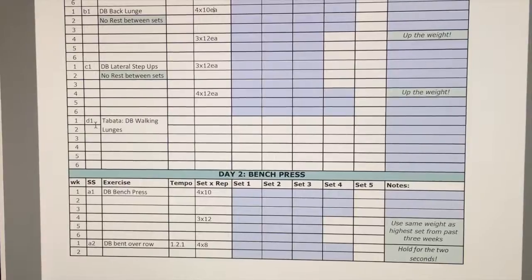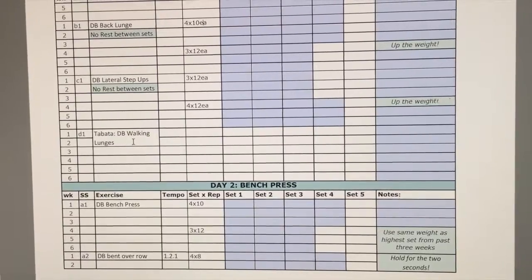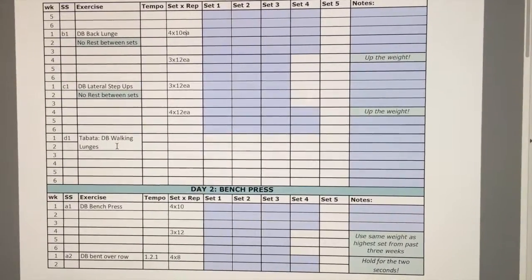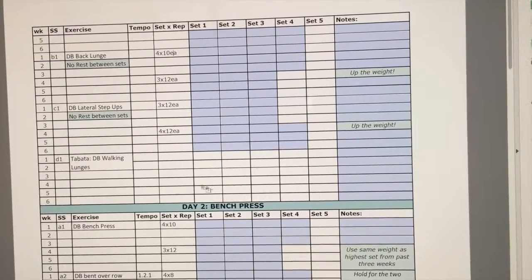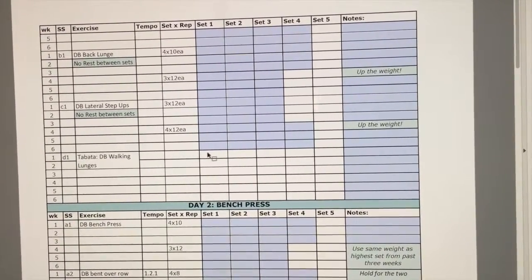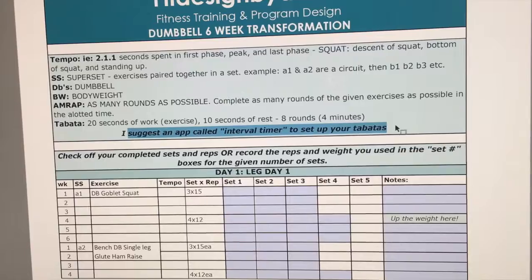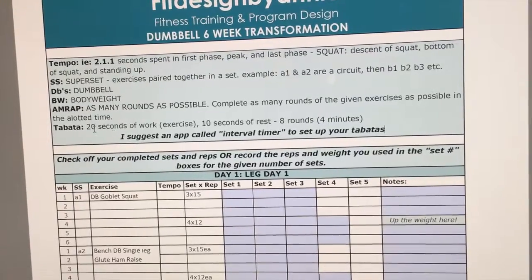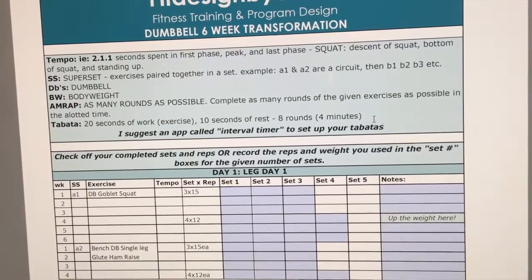Exercise D1 is a Tabata. At the top of this program I suggest you download some sort of app — I suggest Interval Timer. You can set up the Tabata on your phone and it buzzes to let you know when to stop and go. For Tabatas, you can see there is no area to manually fill out — you can only fill out the blue areas. That is because a Tabata is eight rounds and you will not have time to be filling anything out. A Tabata is 20 seconds of work followed by 10 seconds of rest for eight rounds, which equals four minutes.